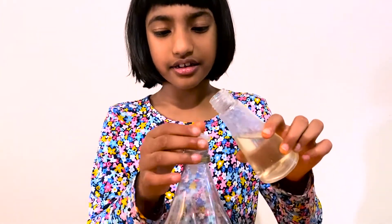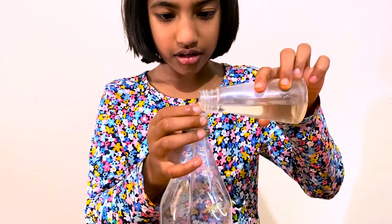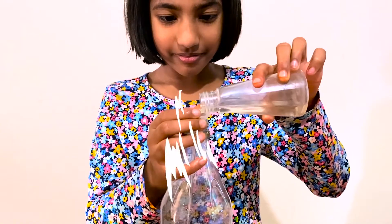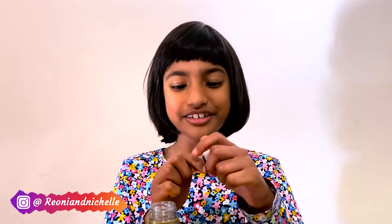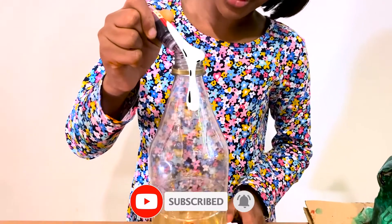We need to get an extra bottle and put the funnel in, and then we can put the vinegar inside. To make some dramatic lava, we need the colour red. One, two, three, four. Let's add a good squeeze of washing up liquid to the coloured vinegar.